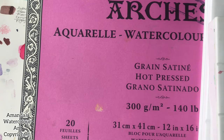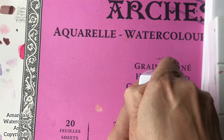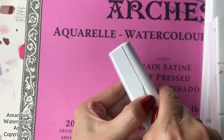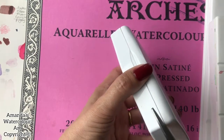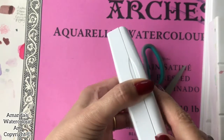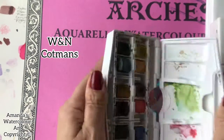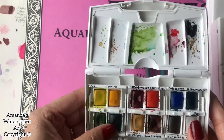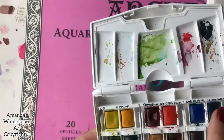Let's talk about palettes. This was one of my very first watercolor palettes that I ordered from Winsor and Newton — it's a travel palette. It's Cotman's watercolor paint, and it was the first little travel palette that I bought.